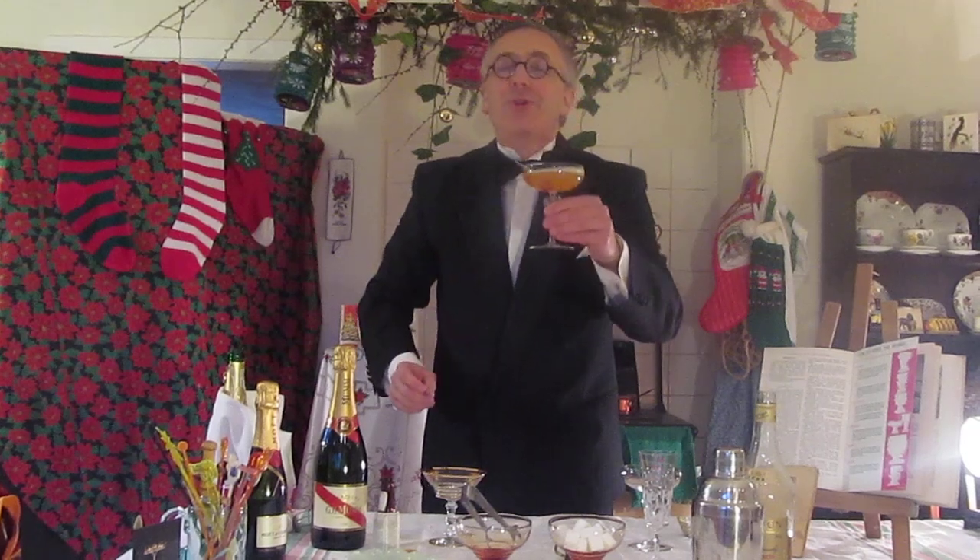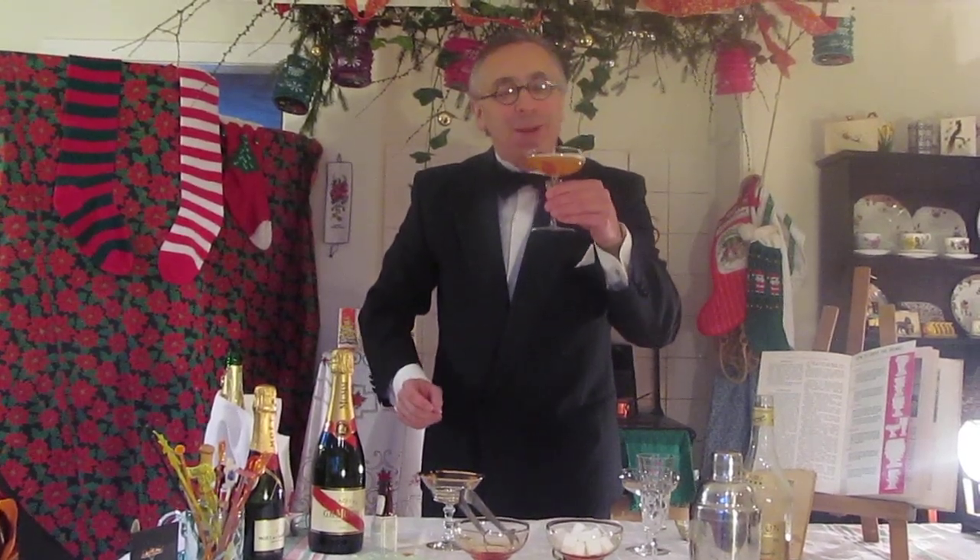There we are. Muriel will love it, and so will you. Merry Christmas.